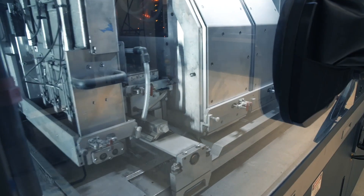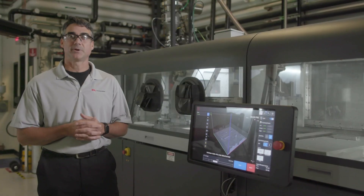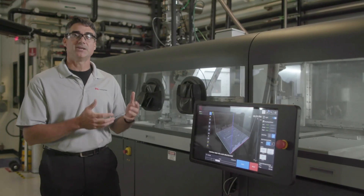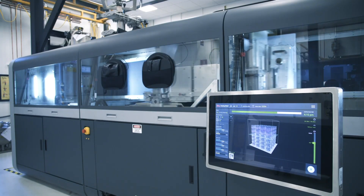It wouldn't be much of a production system if we didn't have speed. If we could only produce a few hundred parts per month, that doesn't make much of a production system. So what we've done is focused on how to get the most efficiency out of the binder jet system. At the core of that is what we call single pass jetting.